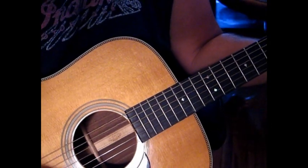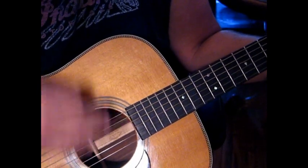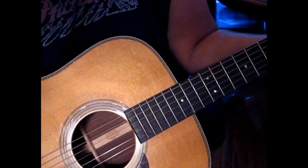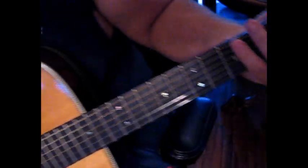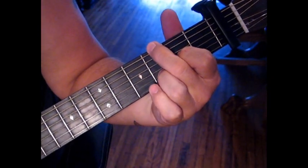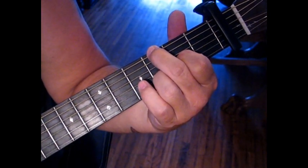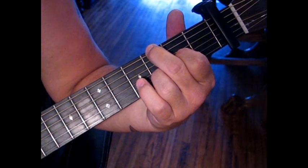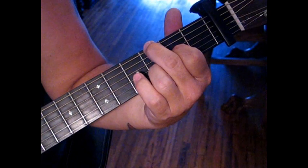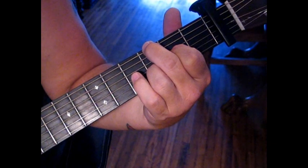If you pick properly: down, up, down, and then strum up, and then pause, and then up, down — you'll have the rhythm. That's really important for this song. The next chord we're going to go to is a G over D sus 2. We'll hit the sixth string, third fret, and then two on the G to open on the fourth. And then on to the third fret of the second string.